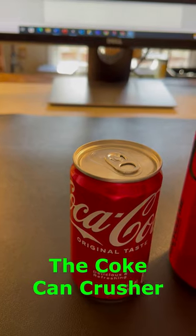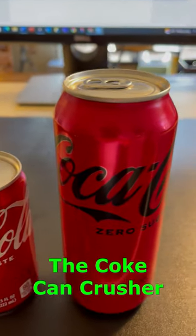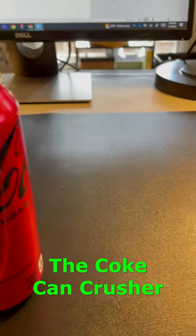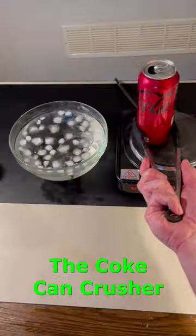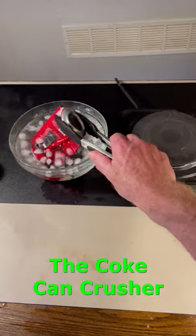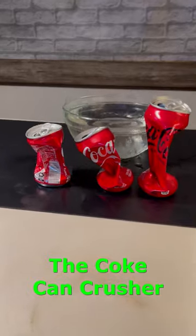In the meantime, I was wondering how well it would work with a mini coke and an extra large coke, so let's give those a try too. Good luck with your explanation!